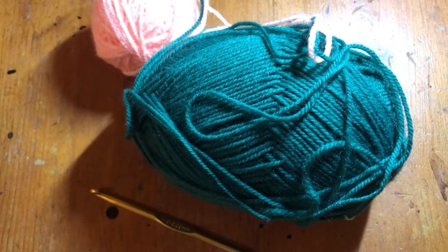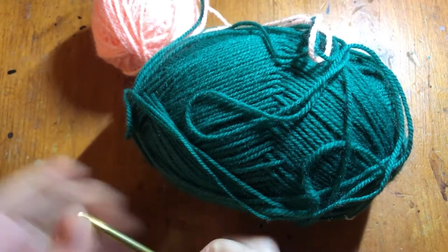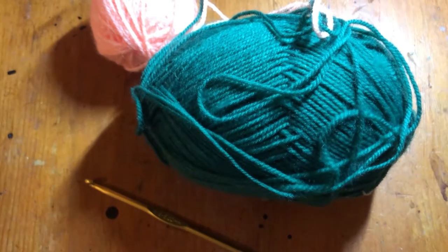Hi, this is Rachel Mills with Make and Create Arts Mealcraft. Today we're going to be starting a project. We'll be crocheting, but this is going to become a bit of a lengthier project.